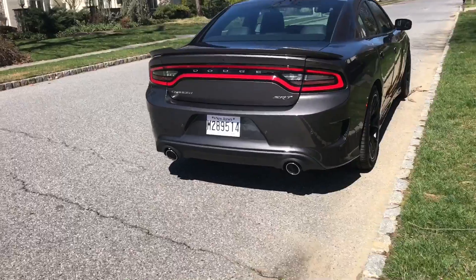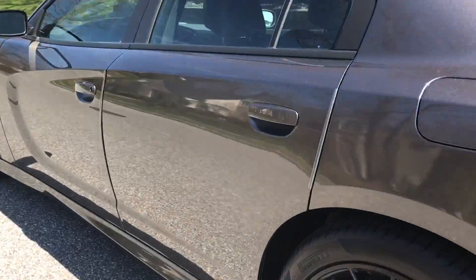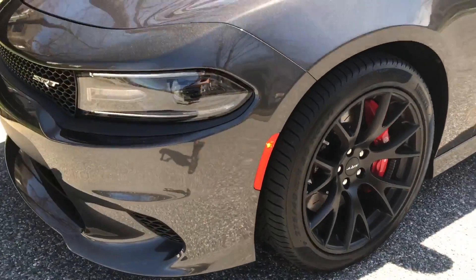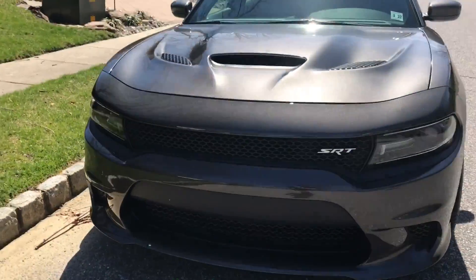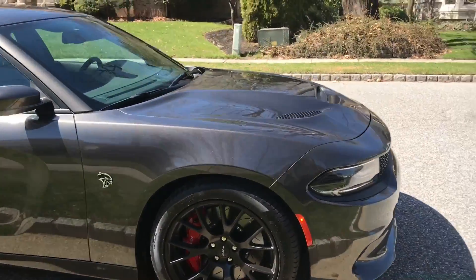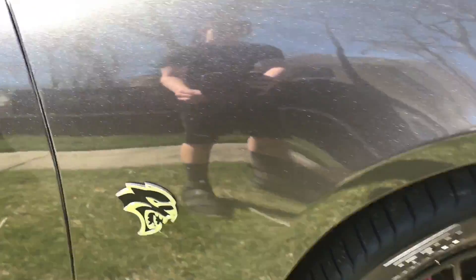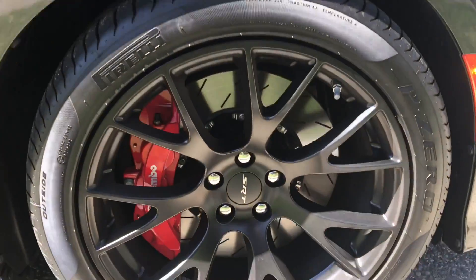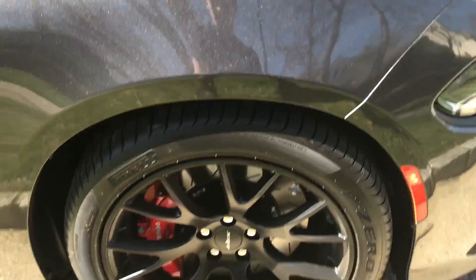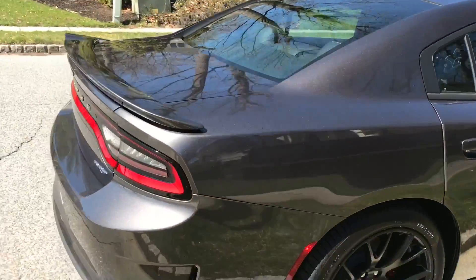This car is a Platinum Granite Crystal exterior color with the black leather interior. I will show the interior but I just wanted to focus a little bit on the exterior because this is one amazing car. It has a lot of features on the inside that I'm going to go over and show you. The Hellcat symbol on the side is always a really cool symbol, and the matte black wheels — this car is immaculate. It is very well kept. It is a beautiful color, unlike any other car I've seen.